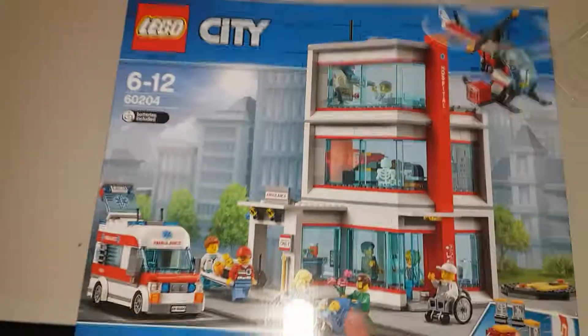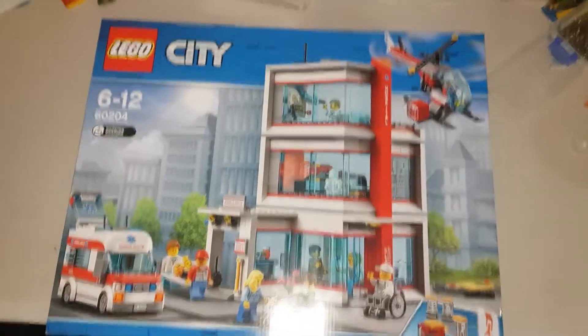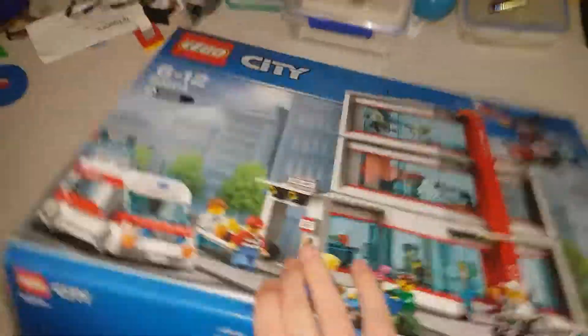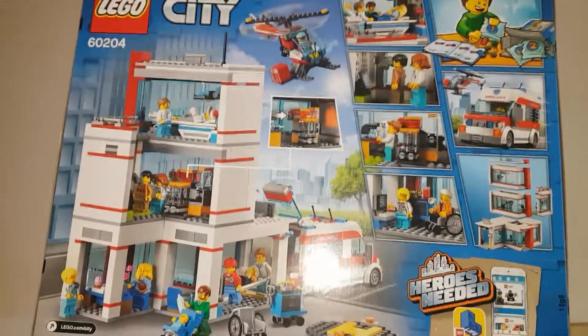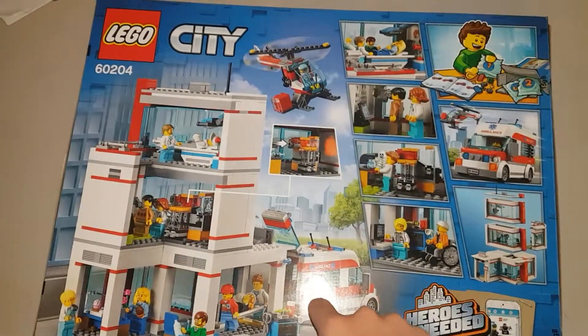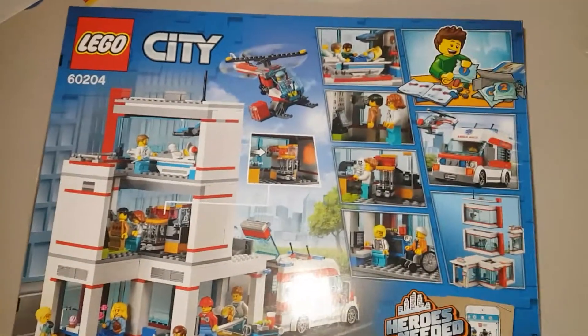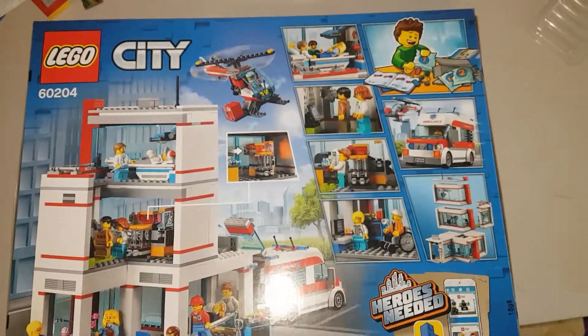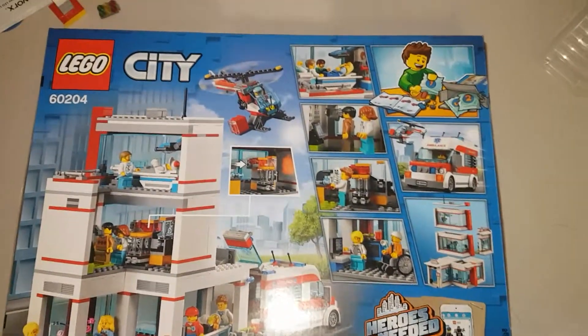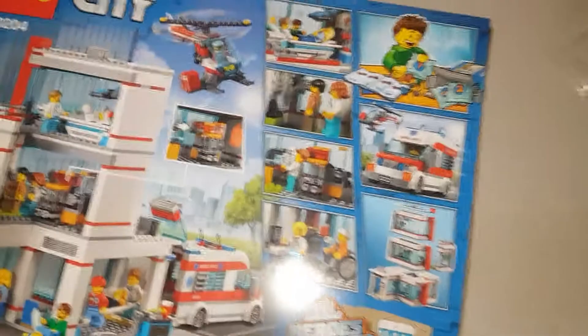But yeah, this is the front — you can see everything in the back. More details of everything. And so for the light, if you can see it on, right here — it's just my phone I'm filming with right now, and it has the flash on.